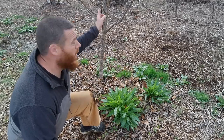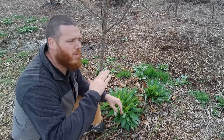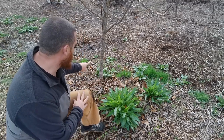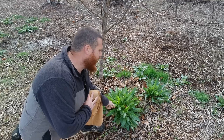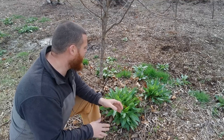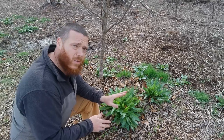Over here next to this peach tree — which is starting to bud out and leaf out — there's broadleaf dock on one side and curly dock right here. Curly dock is eaten more often than the broadleaf dock, and I can tell the difference in how it feels — this feels tenderer. But I can take both the curly dock and the broadleaf dock and feed it to the chickens and the rabbits, or I can take it inside and saute it or put it in stews. It's kind of like spinach — especially the curly dock. The bitter dock is a little more bitter, but both are very nutritious.